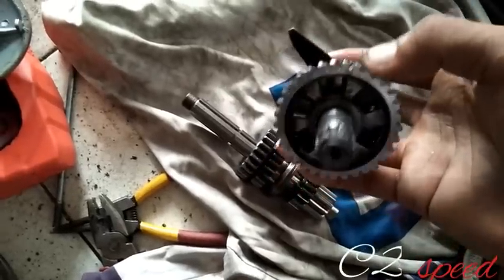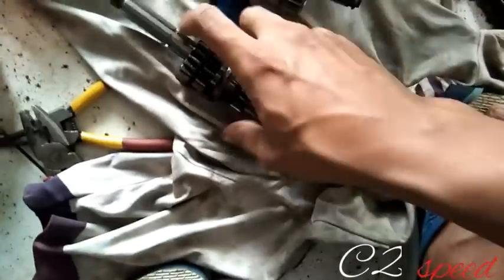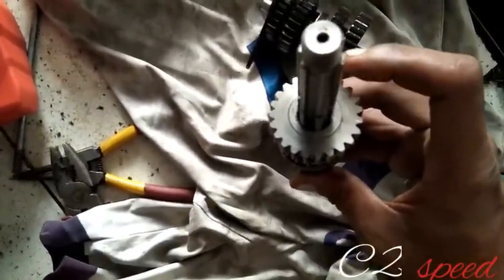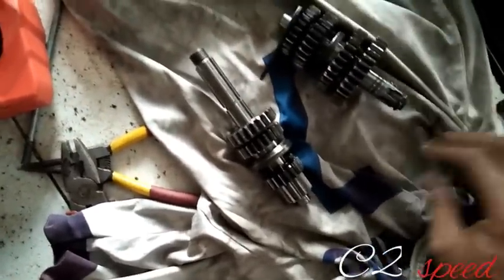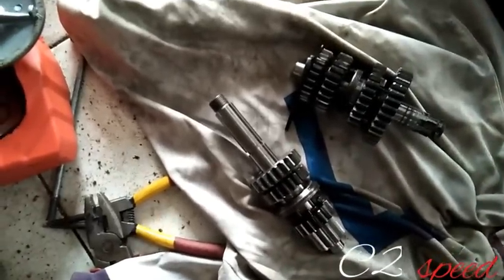Dan untuk bagian pasangannya diganti menjadi 33, dari 34. Dan untuk gigi 4, bagian yang 23 masih standar. Bagian ini juga diganti, dari 24 menjadi 23. Jadi yang diganti hanya gigi 1 menjadi 13/33, dan gigi 4 menjadi 23/23. Sekarang kita lanjut ke pemasangan.